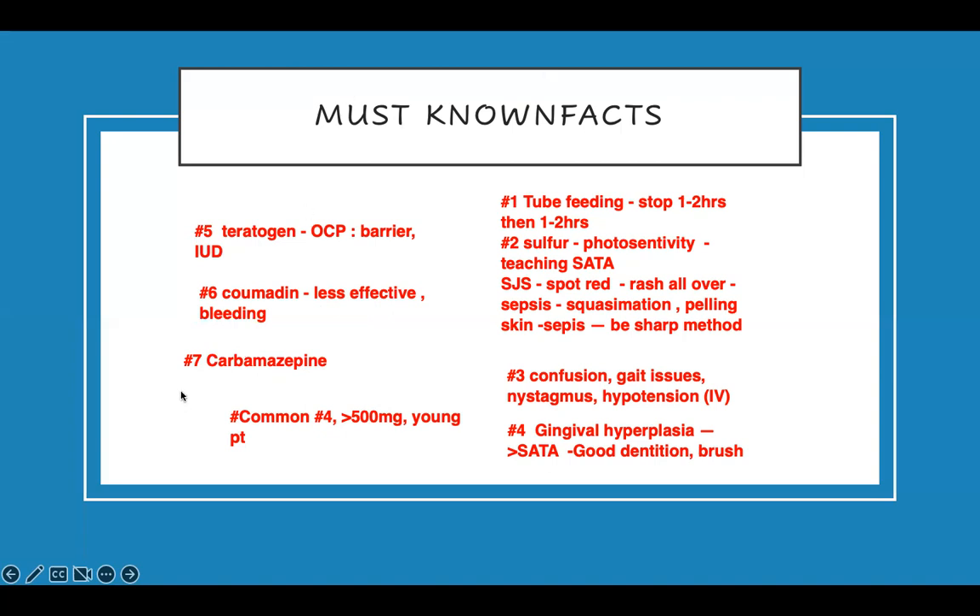But guess what — you are not out of the woods yet. The examiner will try to trick you. With carbamazepine, you also have to know about agranulocytosis — that is also a critical moment. If they go into sepsis from a small infection, you have to watch them. If a patient taking carbamazepine has urinary symptoms, nausea, vomiting, or diarrhea, you need to be alert — that's a critical moment for this medication.